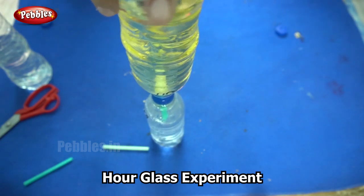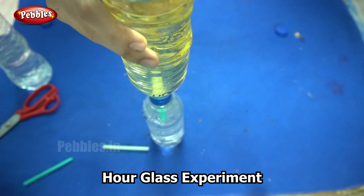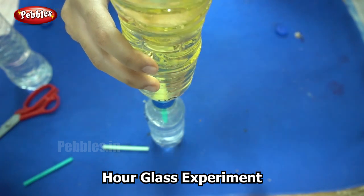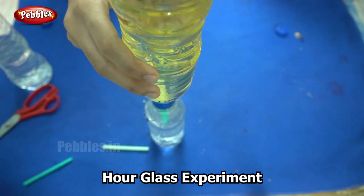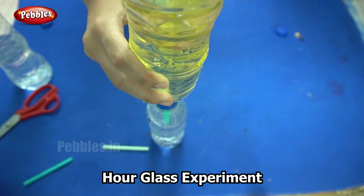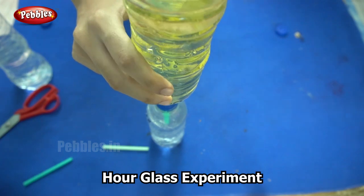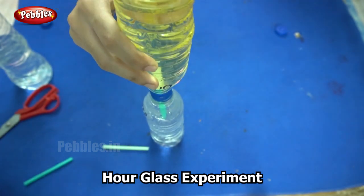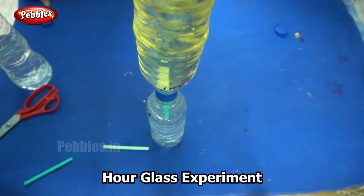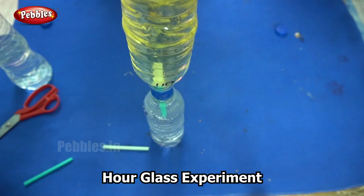Finally, we inverted one bottle over the other and here we have our very own hourglass. By seeing how long it takes for the entire content of water to move to the other bottle and the oil to move to the first bottle, you can calculate the time every time. For example, say it takes 15 minutes — every time it is going to take the same 15 minutes, provided the water doesn't spill out. If water spills, then the timing is going to change. This is how we make our very own hourglass at home.